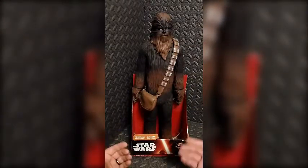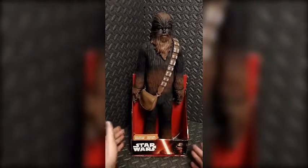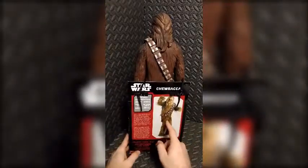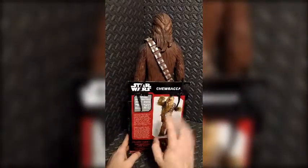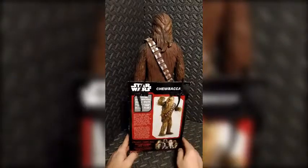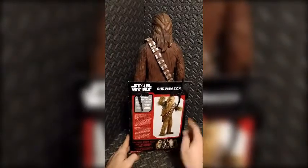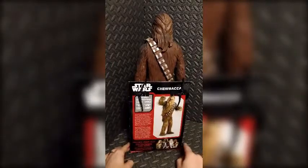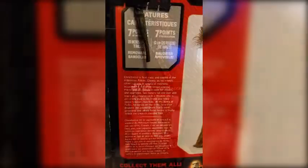Let's go ahead and take a look at the packaging. It's the open packaging that we see with these figures all the time. We're going to spin him around to the back — we have what looks like a stock image of Chewbacca right here, so it's not a picture of the toy; it's an actual image of the actor in his Chewbacca outfit.